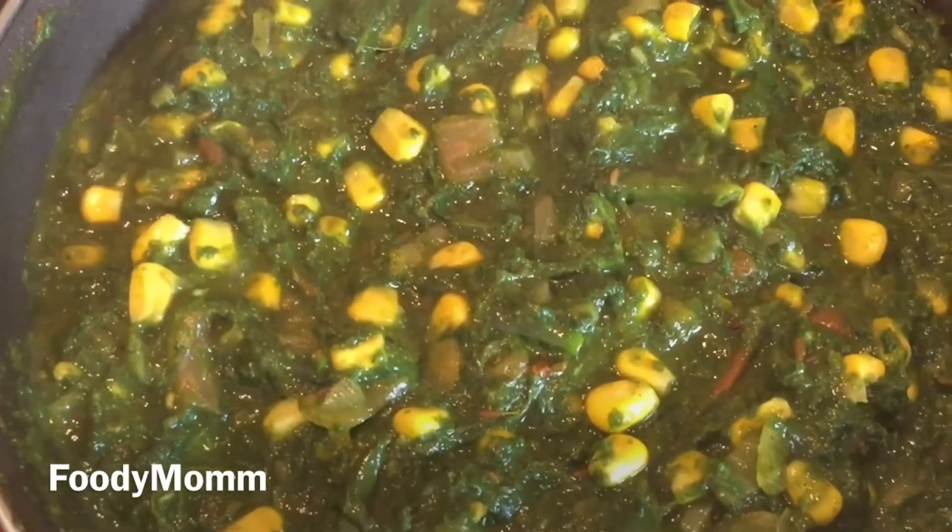After 15 to 20 minutes of simmering on low to medium heat, the corn palak masala is ready. I hope you like the recipe — if you do, do not forget to subscribe my channel and hit the like button. I'll see you next time, till then take care, bye!